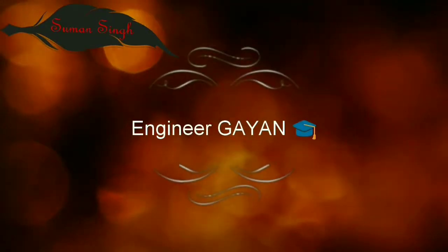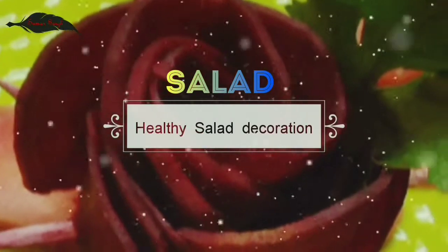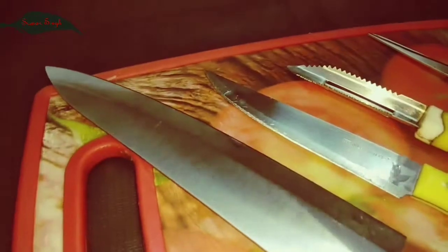Hey guys, it's One here. Ingenious Gyar presents healthy salad decoration. This is the most beautiful, cute, eye-catching salad decoration video.